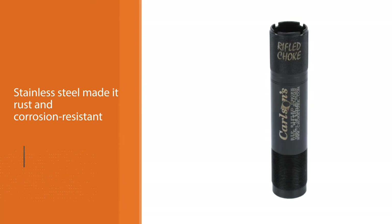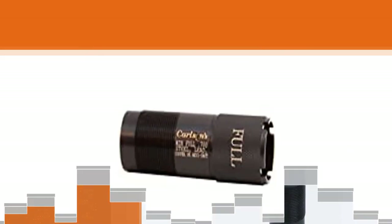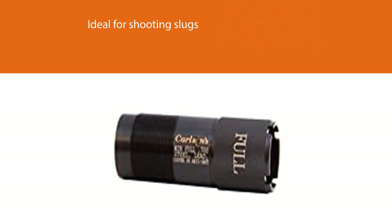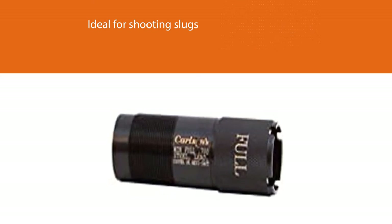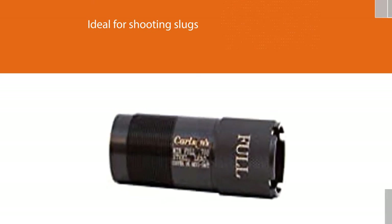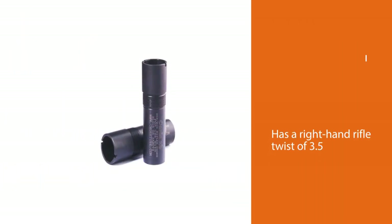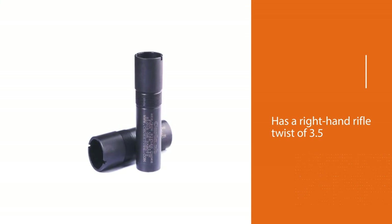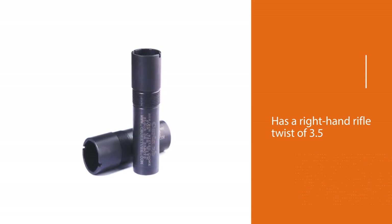It is ideal for shooting slugs because of its little or no constriction. It has a right-hand rifle twist of 3.5 and a groove diameter of 0.730 of an inch for 12 gauge. Each of the choke protrusions when fixed to a shotgun ranges from 0.625 to 1.3 inches, depending on the type of shotgun it was fixed to.